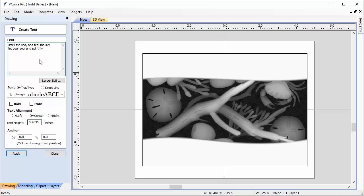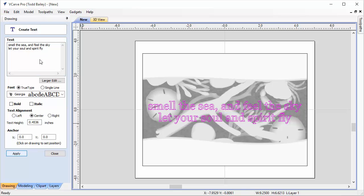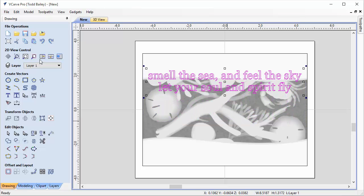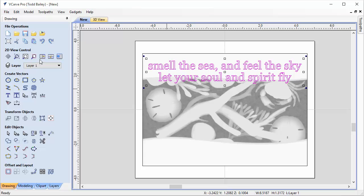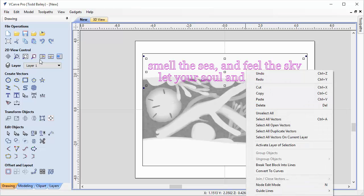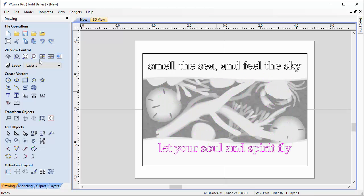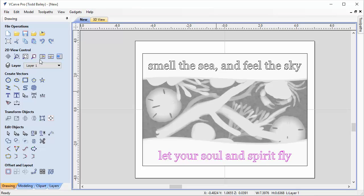We're going to make sure that our text alignment is centered — that's important because when we center the text from left to right in our model it helps a lot. Click Apply and VCarve will pop in our text. Click Close. We're going to nudge it to the top of our model, centering the first line inside that blank space. Then right-click on the text, go to Break Text Block Into Lines, select the second line, and drag it down to the bottom. That looks great.